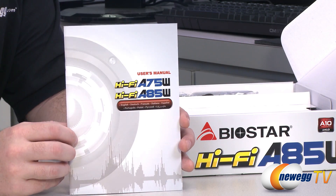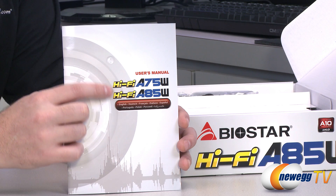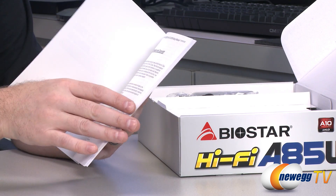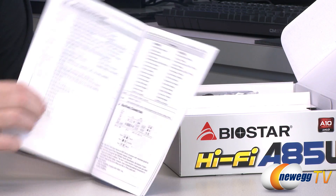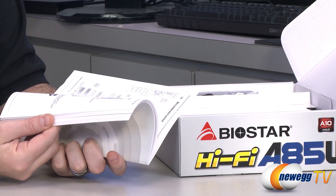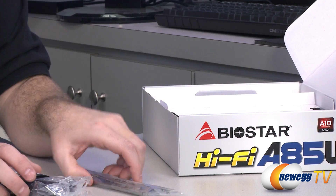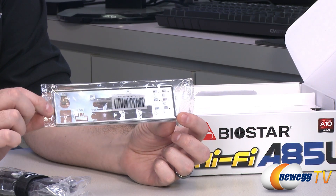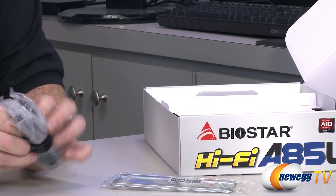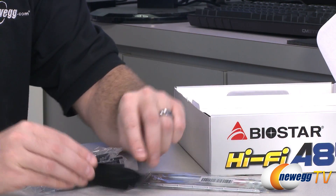You can use the disc especially if you need to get your internet connection up and running. Here's the user's manual — this covers both the A75 and A85 versions, so there are some slight variations between chipsets. The manual is very important to have on hand as it lists all specs for integrated hardware and important information like orienting the APU into the socket. Other accessories include an I/O shield for the back of your case with punched-in indicators, and some SATA cables along with a Biostar Velcro strap which is very handy for cable management.